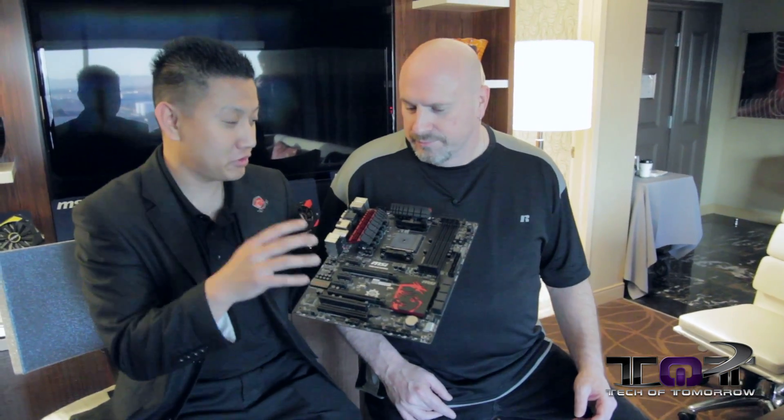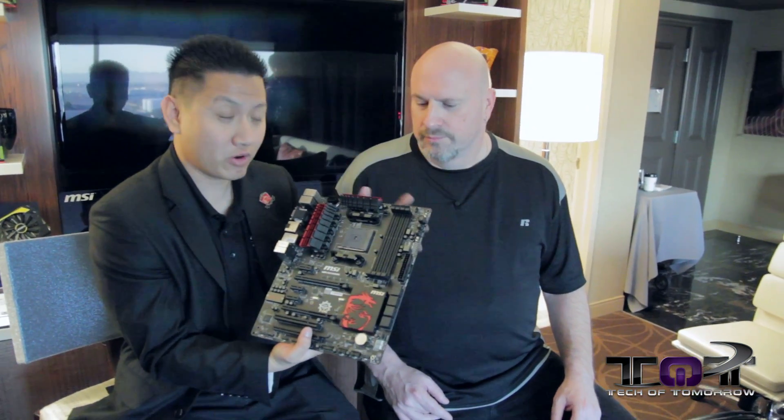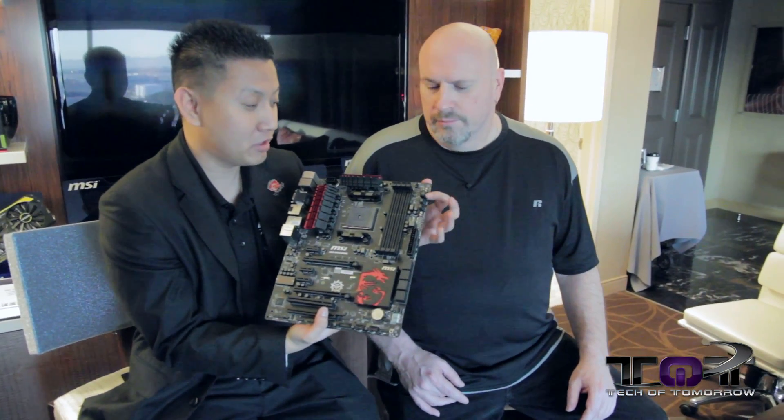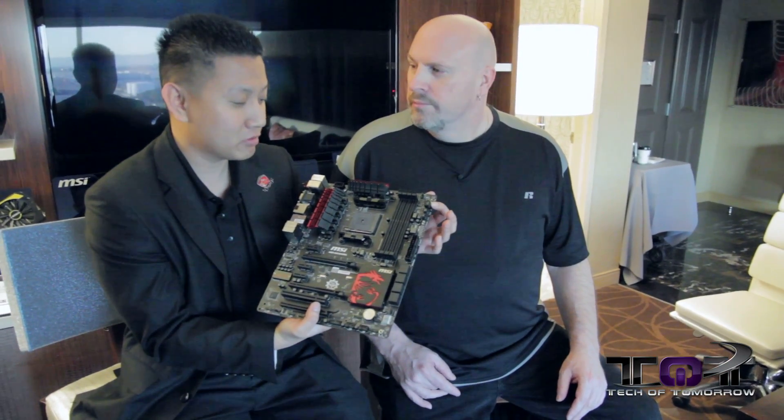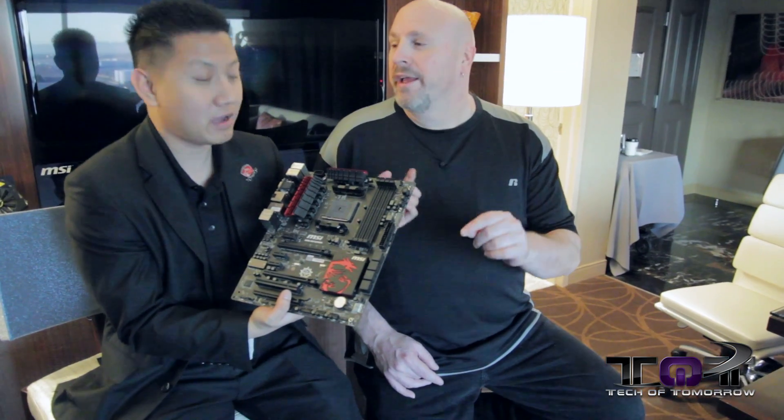So yeah, we added a lot of value and features into this board. And of course, this is gonna be an overclocking board also. That's why we include the OC Genie for people that are too lazy to do overclocking customizing — one button overclocking. Yeah, just one button.